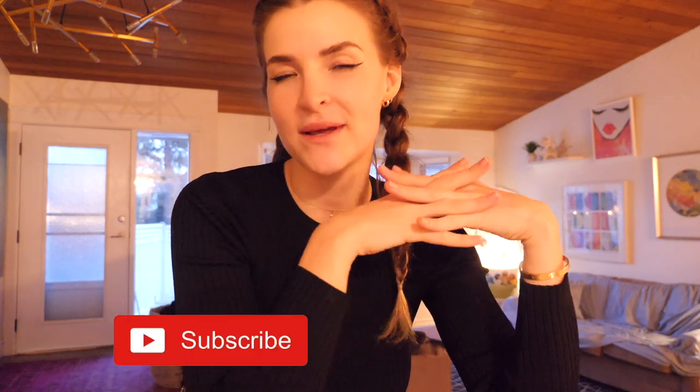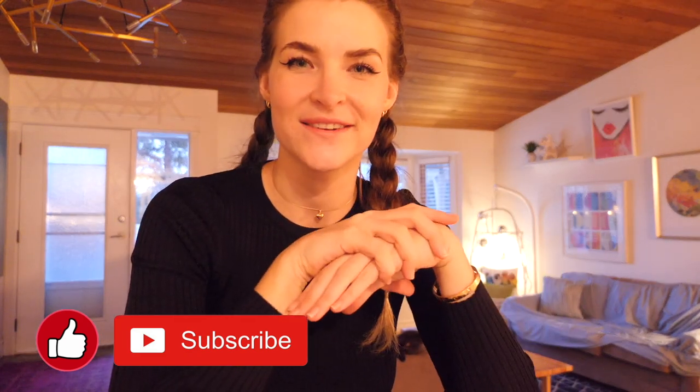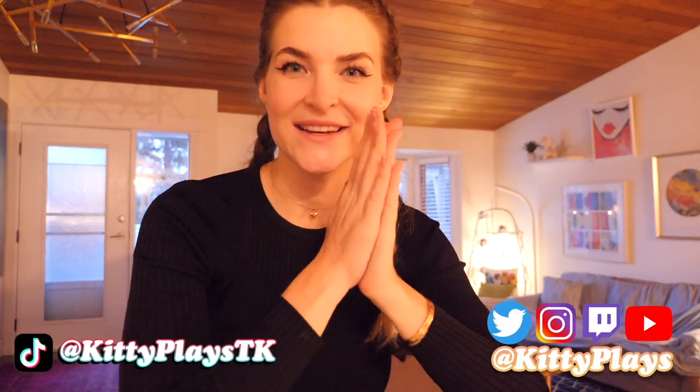If you guys enjoyed this vlog, don't forget to subscribe, smash that thumbs up, and leave me a comment down below. Anytime you interact and engage with my videos it really helps the channel — especially because I'm shifting from a purely gaming focused channel into a vlog channel with content like this. I need your help to find new people who are going to be interested in this type of video. Everything that you do really does help and support the channel, and I appreciate that. I love you — I'll see you in the next video.